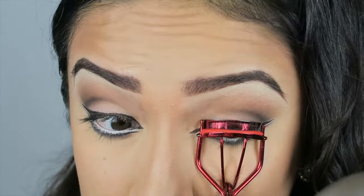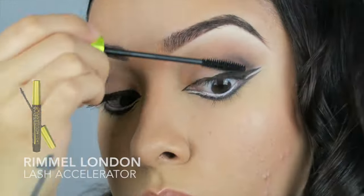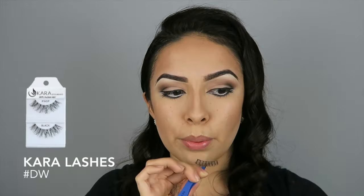Here I am just curling my eyelashes and applying mascara to prep my lashes for some false eyelashes. If any of you want to see an in-depth tutorial on how I apply my eyelashes, I will be sure to link that down below.